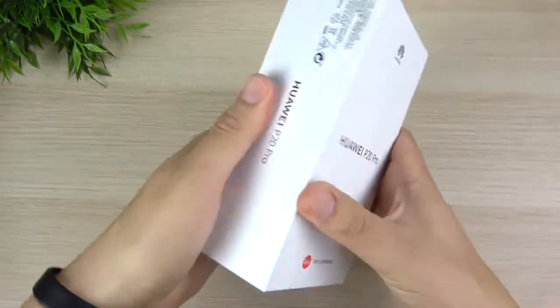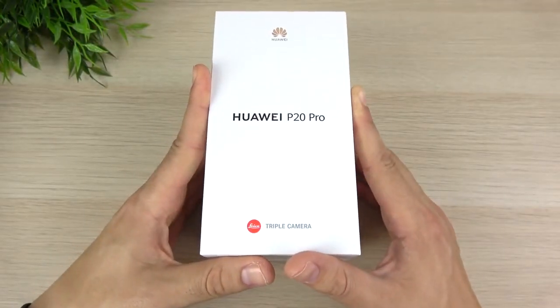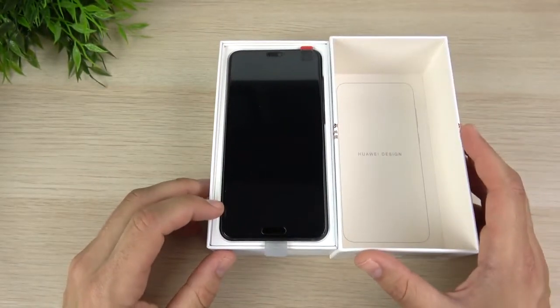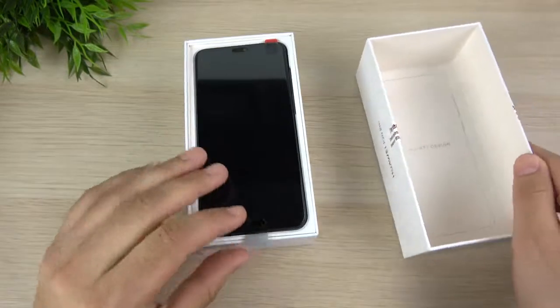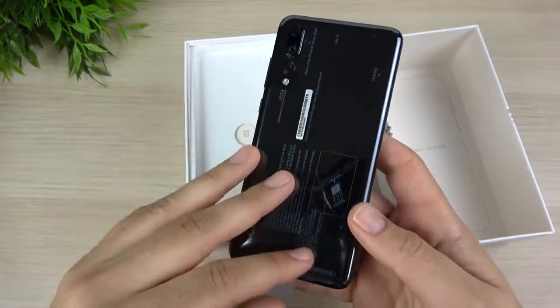The P20 Pro is basically a phone that's going to compete with the iPhone X and the Galaxy S9 Plus. It's going to be a really hot phone on the other side of the world, not over here in North America. I went with the black version because the gradient color was sold out. You can see Huawei's design here, and here is the Huawei P20 Pro.